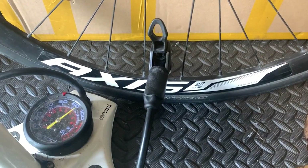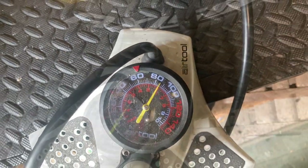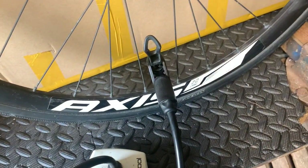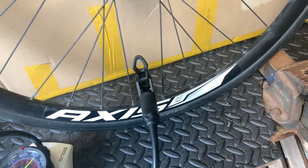Using the very unscientific method of a track pump — 85 psi. So what we're going to do now is put in the butyl tube, pump it up to 100, leave it a day, and then come back and see how much is lost.